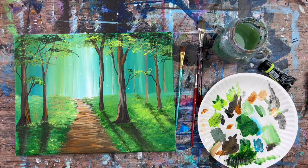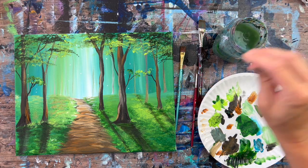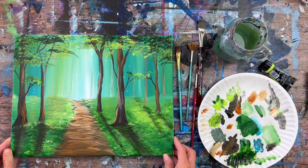And that is it — this is the conclusion of how to paint into the forest. I hope you enjoyed this acrylic painting tutorial. Thanks for watching and thanks for painting with me.